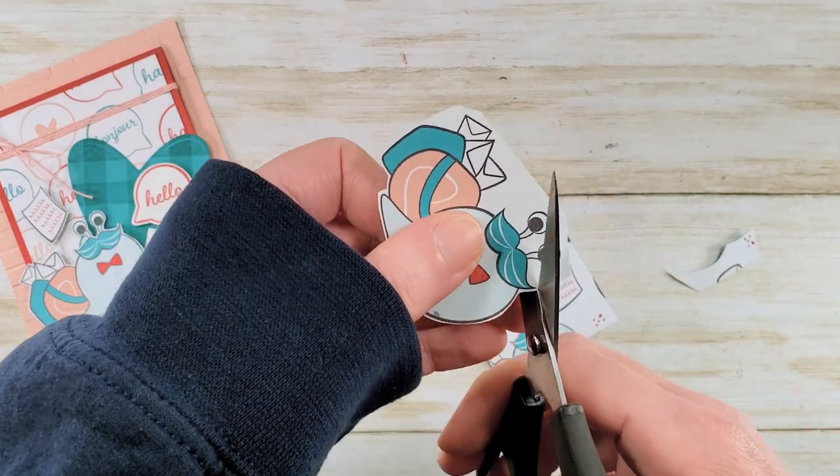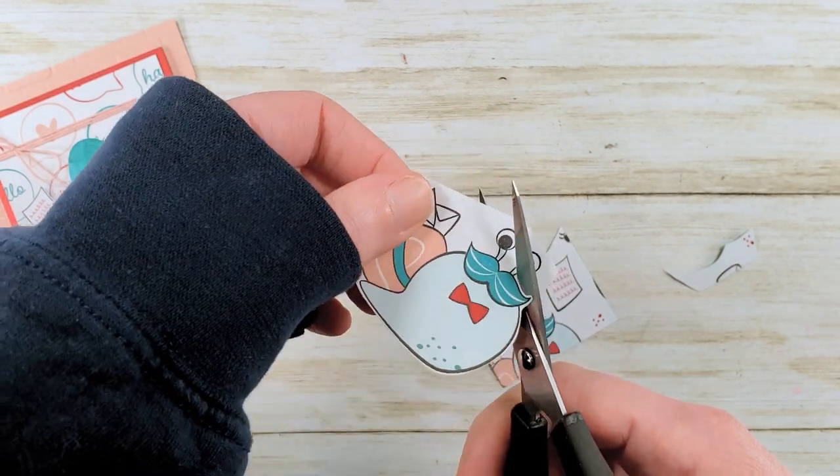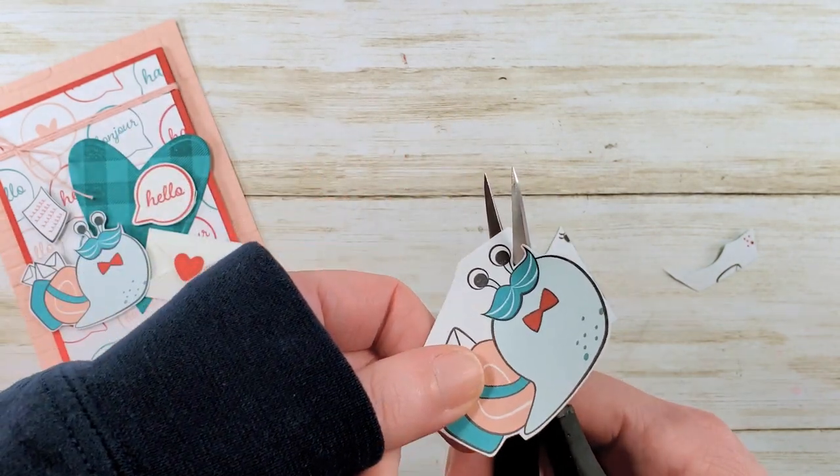Everybody should send snail mail cards. Every card maker should send snail mail cards. We've got to save the snail mail because snail mail is fun to make.